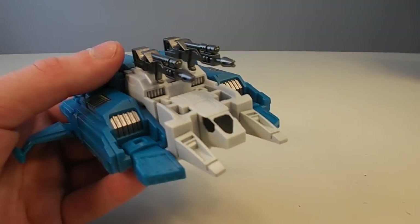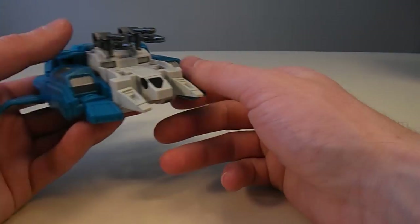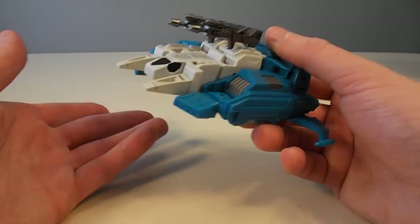I'm going to be focusing on Apex for this review. If you want to see the review of his buddy Geminis, you can go and check out Ben's review because he's more of a third-partier, and I am not.